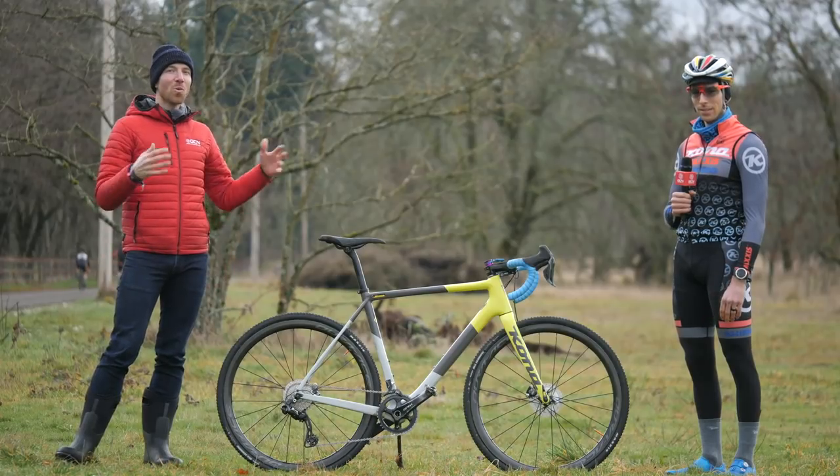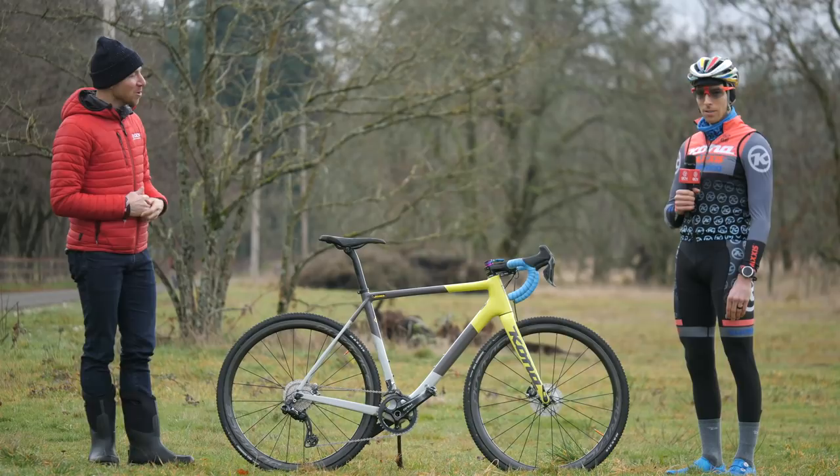All right, so I'm here with the 2019 Pan American Champion, Kerry Werner. Kerry, we have your Kona Super Jake. Tell us about this bike and what makes it special.